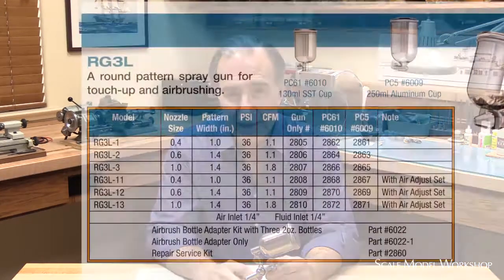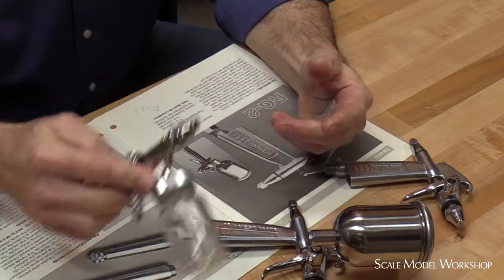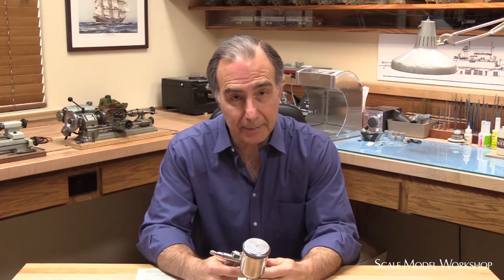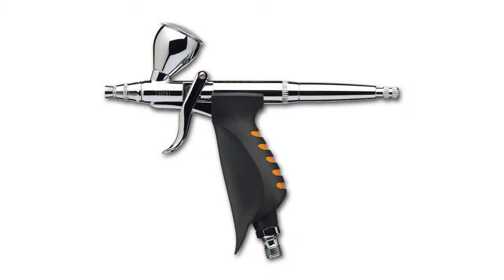It is today, as it was then, a round pattern airbrush in a spray gun form factor. It's basically the Iwata HPV E2 in a gun form. It's designed for painting larger areas like backgrounds, and the RG3 provides superior atomization over larger areas with more robust mechanical reliability and better ergonomics over some sort of bolt-on gun style conversion.